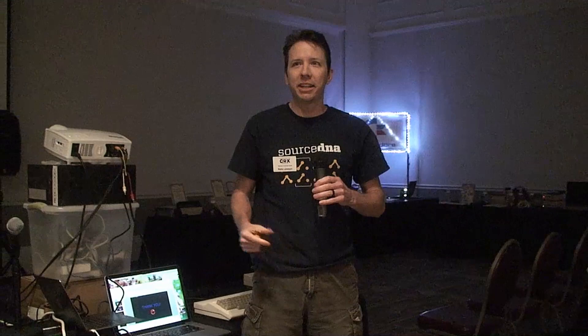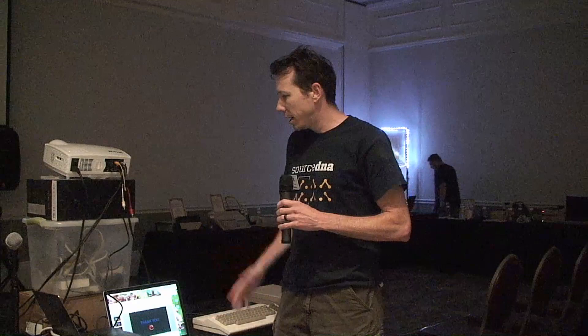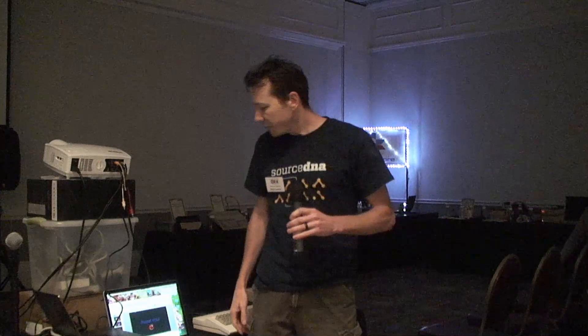I got roped into doing this at the last minute, so it's kind of a rehash of the talk I gave at ECCC in Chicago in 2010, updated for today with a little bit of new stuff. I'm Nate, the person who designed the Zoom Floppy. I work with a bunch of people online, as well as Jim Brain, who did the board layout and does all the sales and fulfillment. This is a story of how it happened.